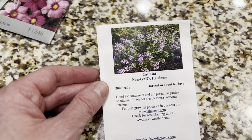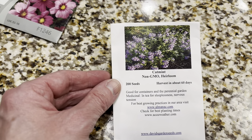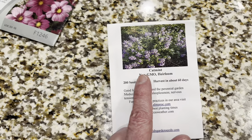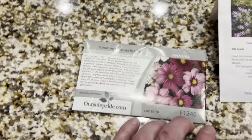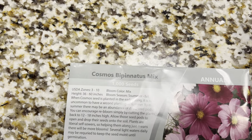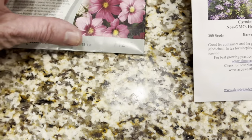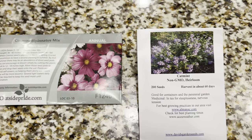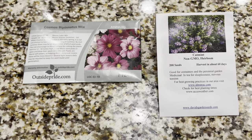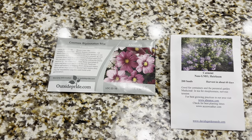I'm going to be planting some seeds again. These are Catmint that I'm planning on doing, as well as these Cosmos. I'm hoping I can get them to grow. I'm kind of late already, but I'm going to go ahead and get those going and see if I can get them to sprout here real soon.